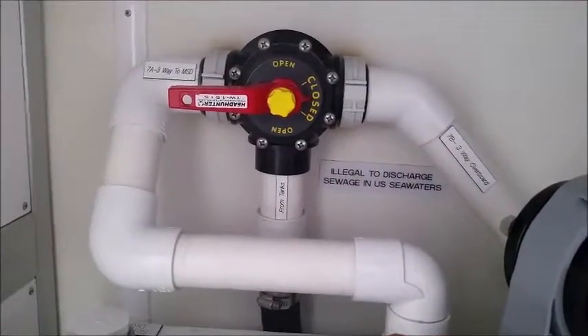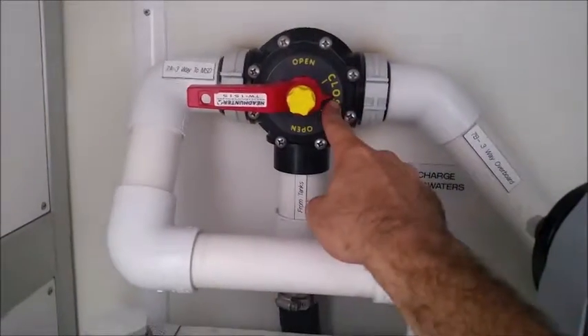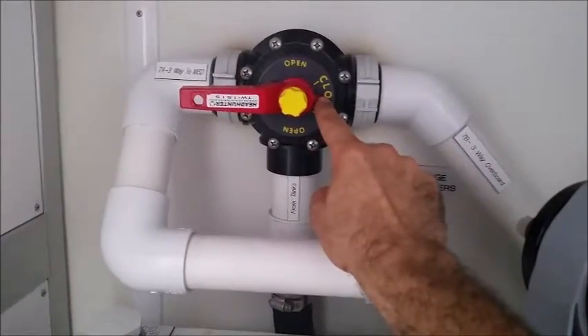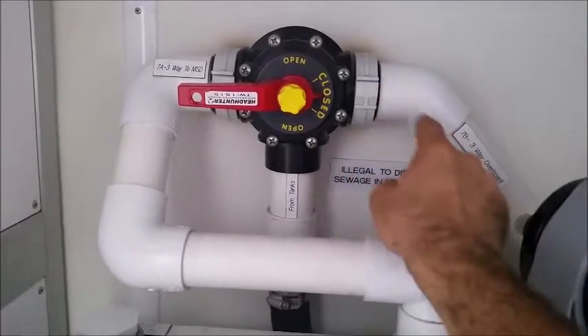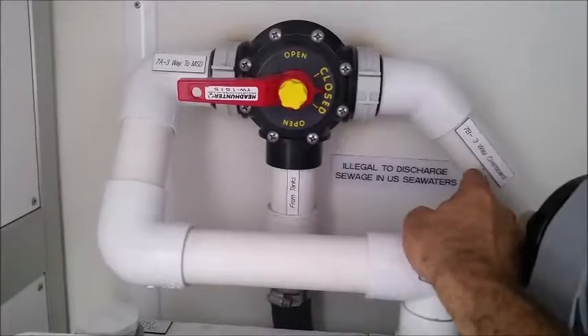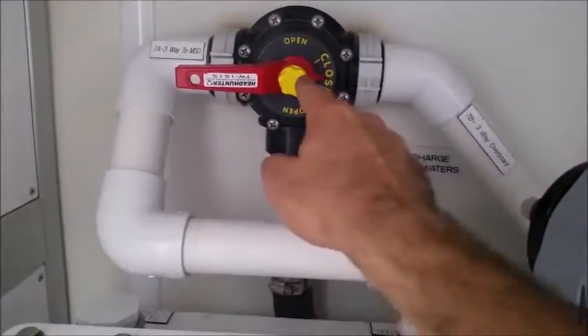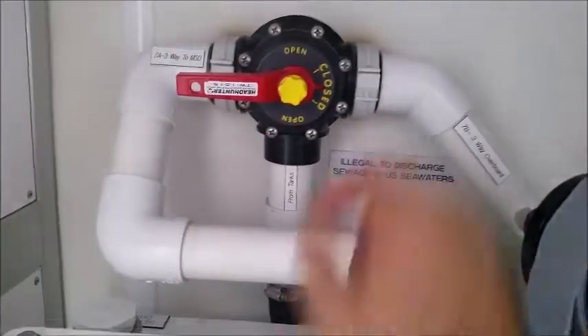Now this valve can be a little bit confusing in that wherever this arrow is pointing to is what's closed off. So if you close off your overboard, then you're only left with the sewage going into the treatment system — so this would be set to treatment system.